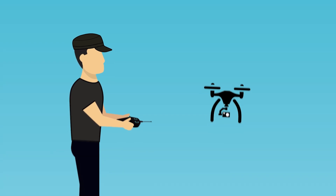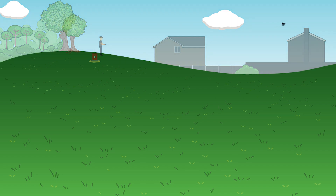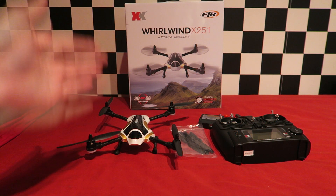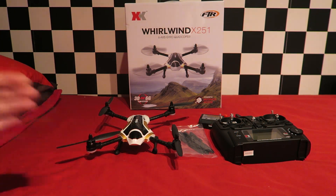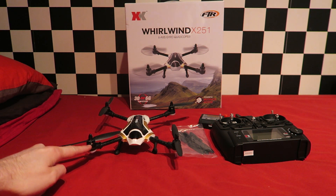Hello and welcome back to my RC channel. I'm Andy RC and today I'm taking a look at the XK X251 Whirlwind Quadcopter from Gearbest.com. This is a 170mm frame so it is not quite a micro quad and it is using 1307 brushless motors.